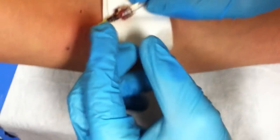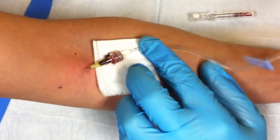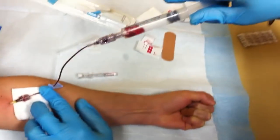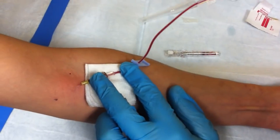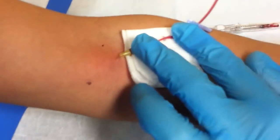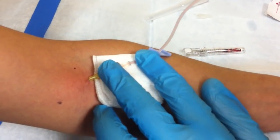The catheter is still in the vein there — notice the blood; lots of blood with these things. Now I'm going to draw back to get the blood, get the bubbles out, and then inject slowly, watching for any infiltration or bubbles. Nothing there — so this works really good.